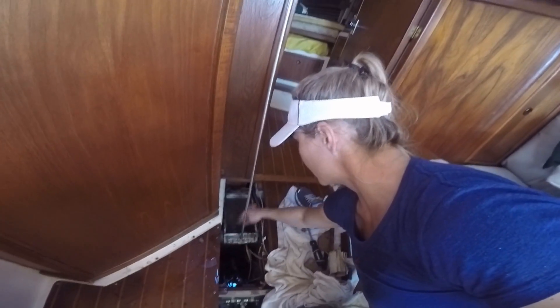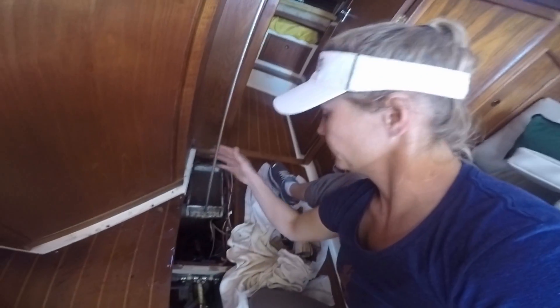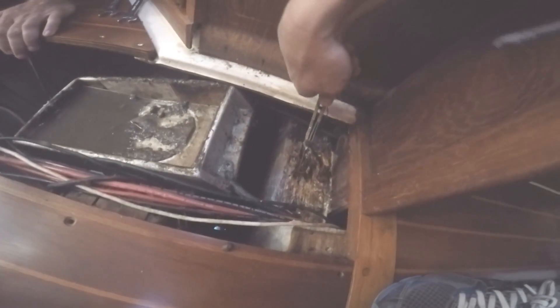Hey GoPro, check this out. The mast is gone. But what we found underneath her when we pulled her out was really surprising. Right there, you can see it. That's the cause of all our problems.